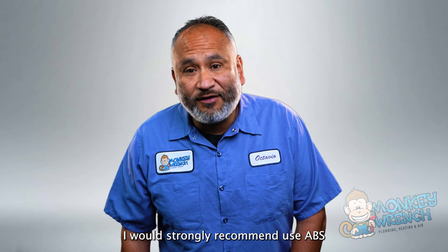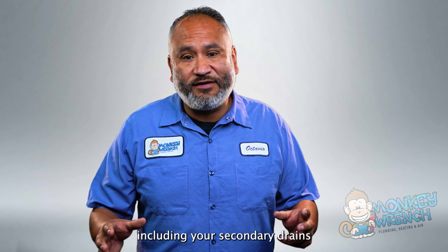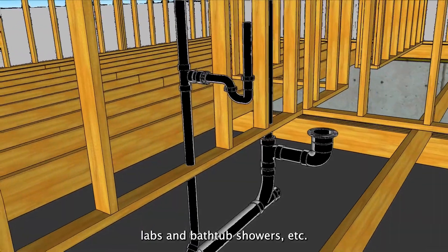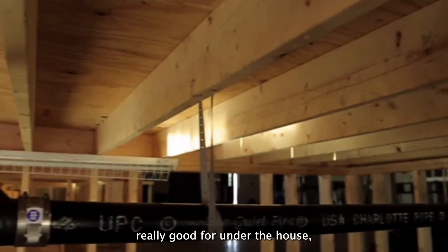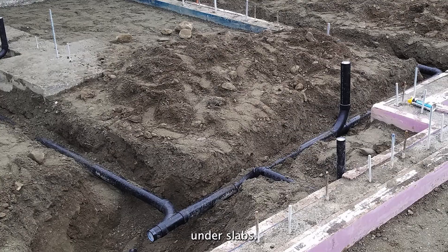As a homeowner, I would strongly recommend you use ABS Piping on all your drains, including your secondary drains for laundry drains, kitchen, lab basin, bathtub, showers, etc., and obviously your sewer system. It's really good for under the house, under dirt, under cement, and under slabs.